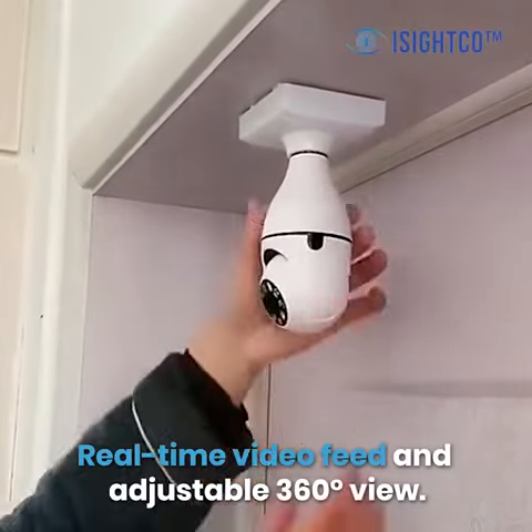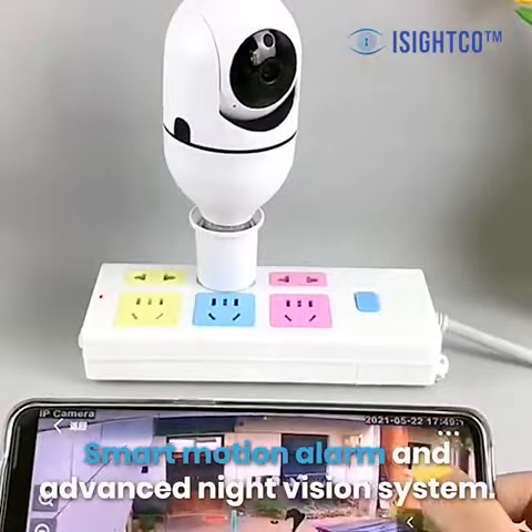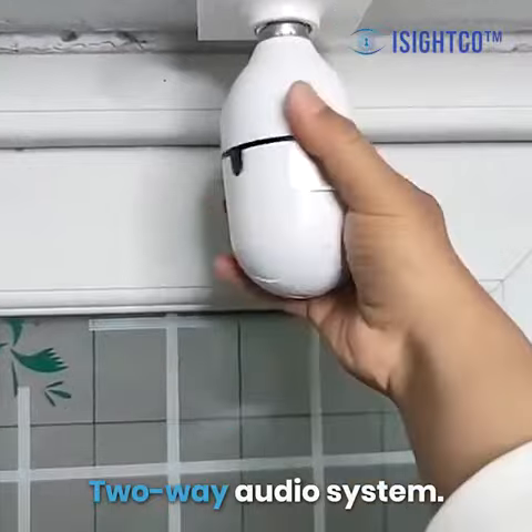Real-time video feed and adjustable 360-degree view. Smart motion alarm and advanced night vision system. Two-way audio system.